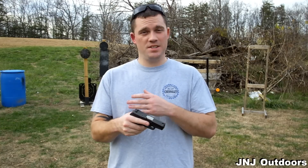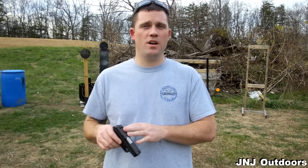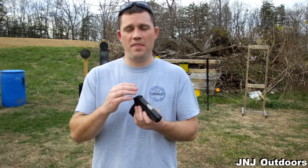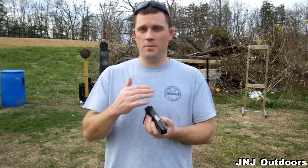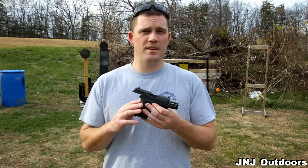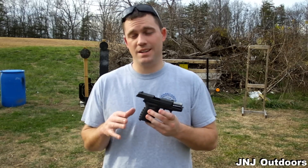It's getting a lot of attention as a truck gun just because of the price. A lot of experienced shooters are buying these to tuck away in their truck — they're not too worried about a $250 handgun getting scratched up or dirty, and they'll put it in the glove box. I wanted to go over a couple of things I really like about the CPX2 9mm and a few things I don't like.